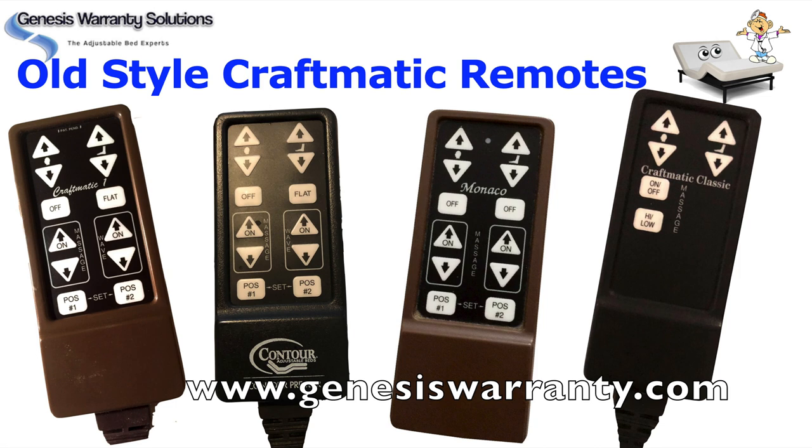Now, if you have a corded remote that uses the phone jack style plugs — like you see with a couple of the remotes like the Classic and the Contour — we do still have those remotes available. So just give us a call and we can help you.